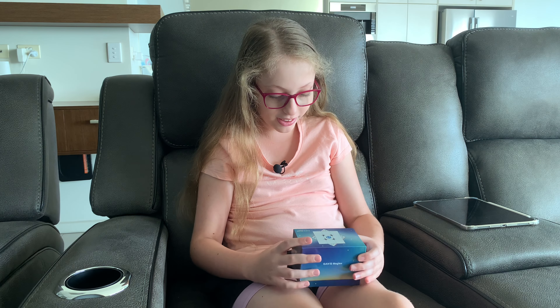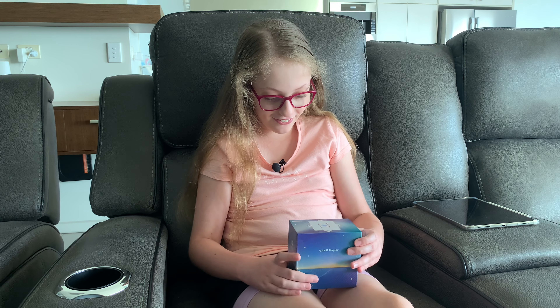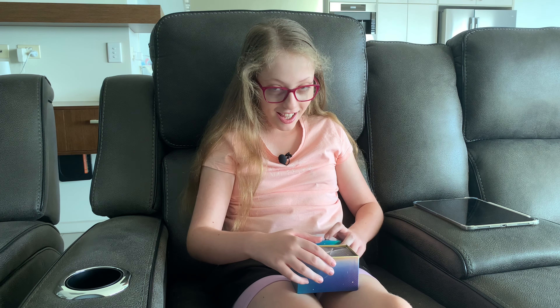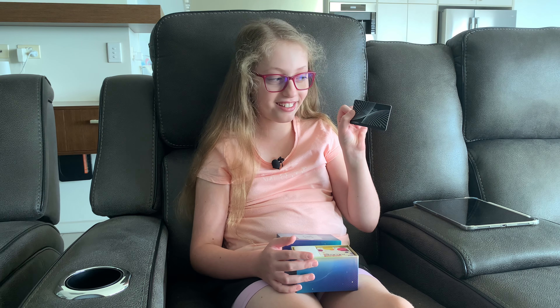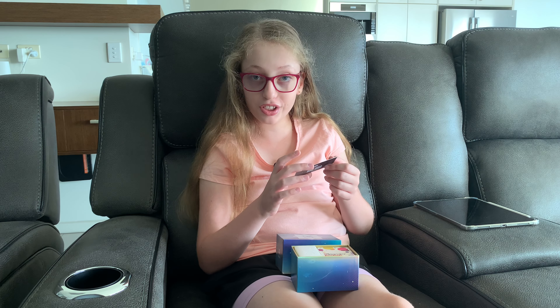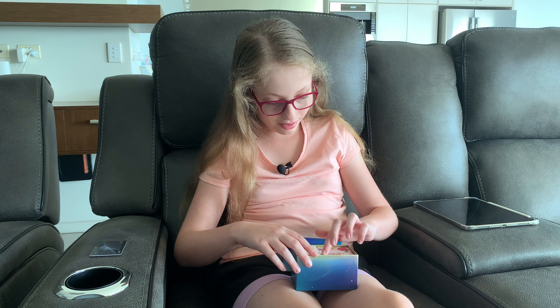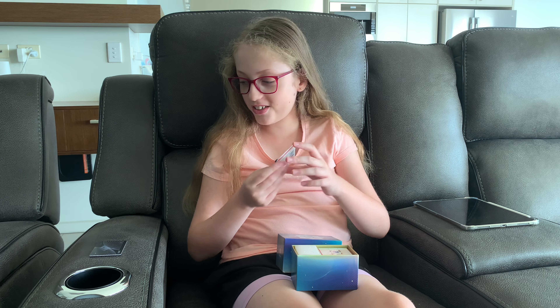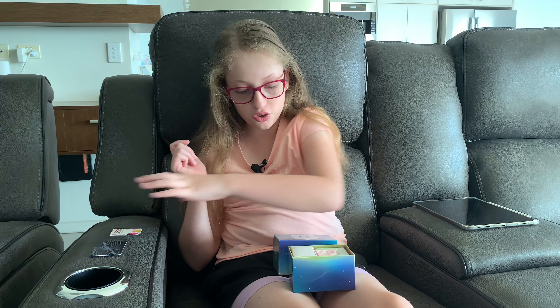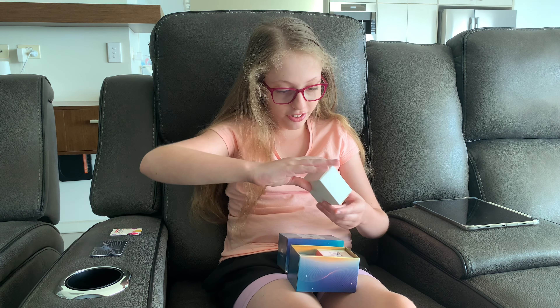Beautiful, it feels like a dream. I'm so excited — we got a card, very expensive looking. We have a cube station beginner tutorial. I already know how to solve a cube, GAN, but it's nice if you don't know how to solve a cube.